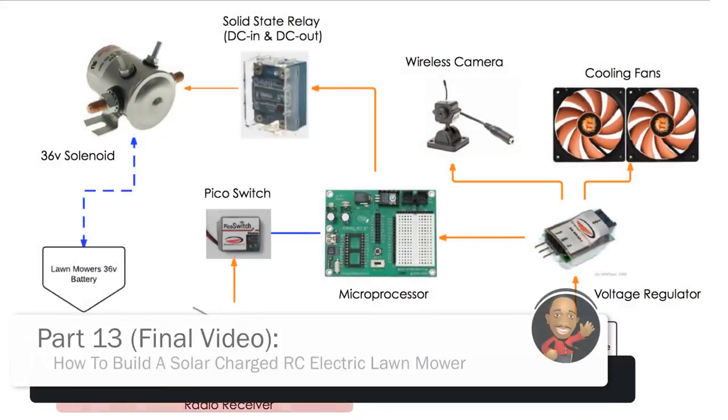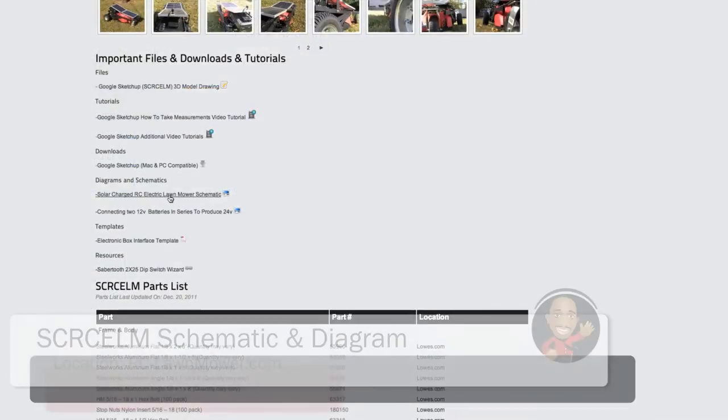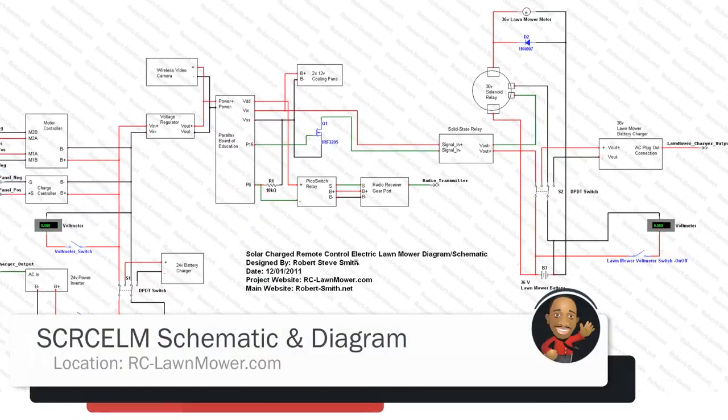I'm going to give you a really down-to-earth overview about how the internal circuitry works and later what each switch I installed does. For more details you can refer to the schematic and wiring diagram I have placed on my website.